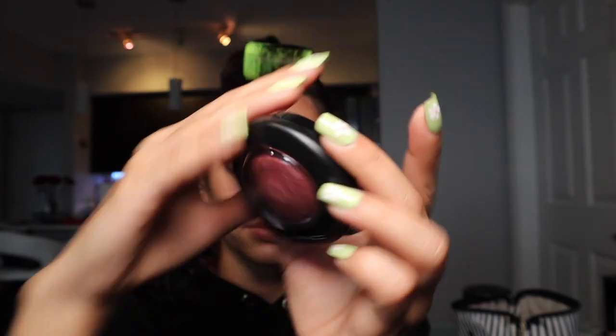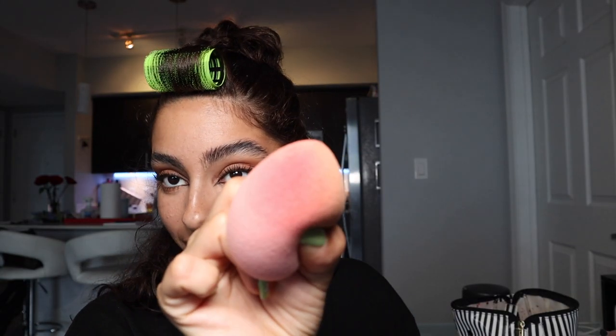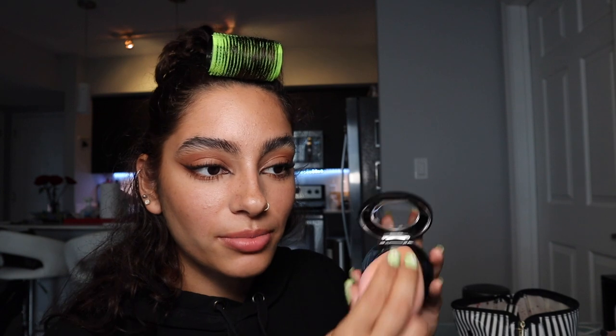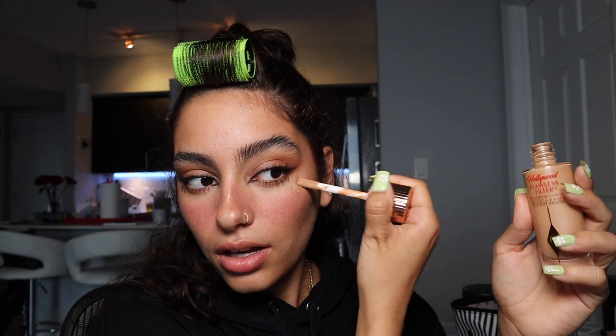I take my MAC blush in the shade Love Thing and apply that on the beauty blender. I love putting it over my nose to make it look like I went to the beach. Then I go in with more Flawless Filter on the super high points of my face.